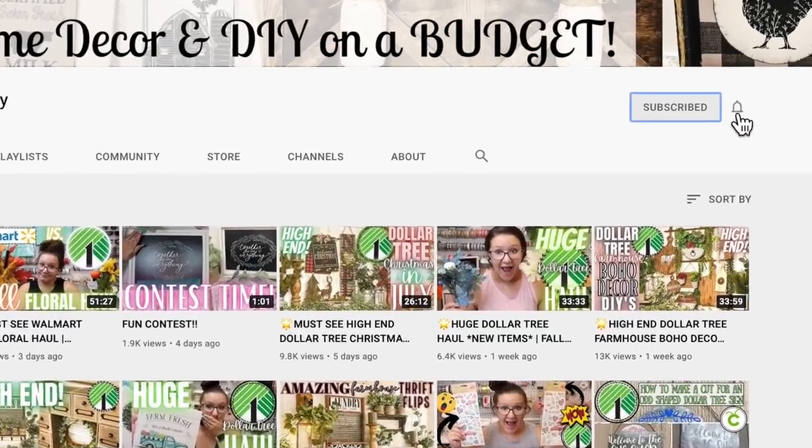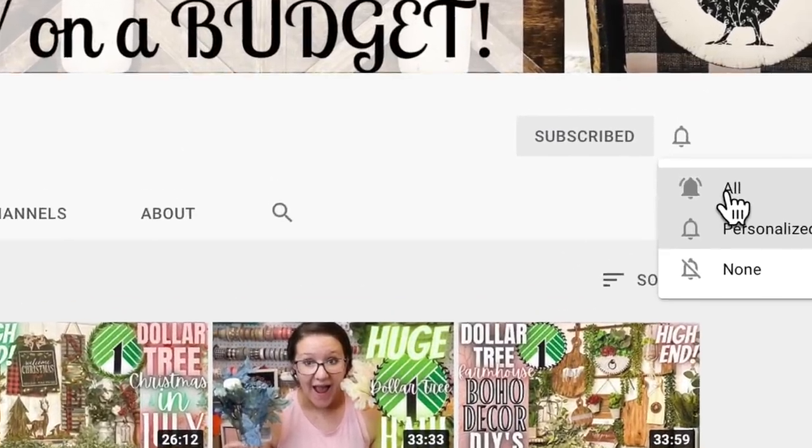Hey friends! Welcome or welcome back to my channel. In today's video I am so excited — Christmas is starting on my channel so I have some Dollar Tree Christmas DIYs for you, and of course they're farmhouse style. If that's something you're interested in, definitely stick around and click that red subscribe button. Don't forget to tap that bell so you're notified every single time I upload, and if you enjoy this type of video please give it a big thumbs up.